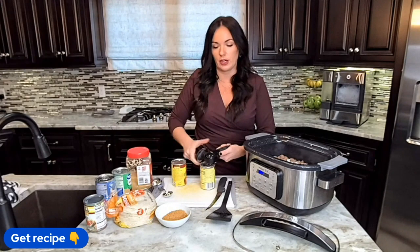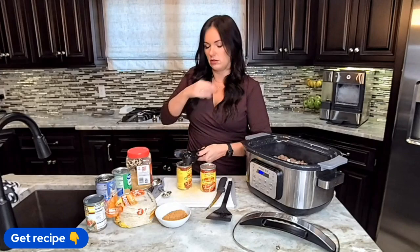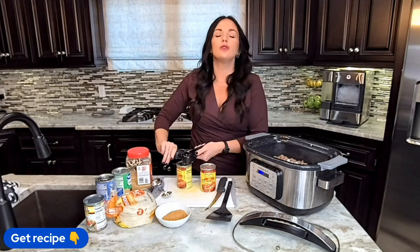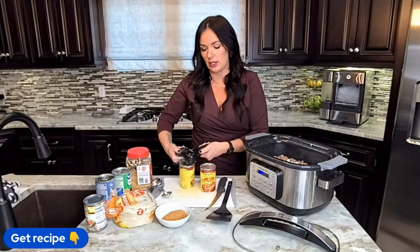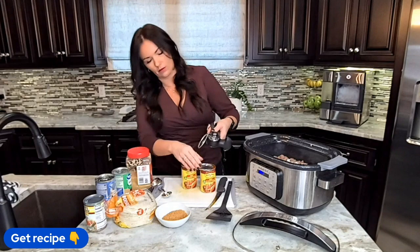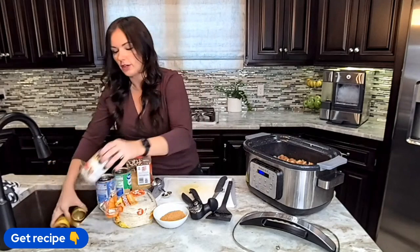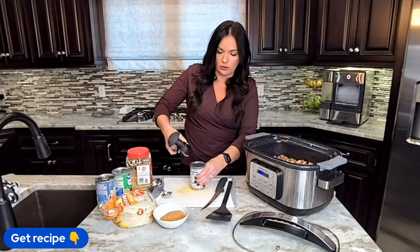I feel like green enchilada sauce goes better with chicken and red goes better with beef, but honestly I think they're pretty interchangeable. I have two of the smaller cans — if your store has the bigger cans you could just do one of those. We're also going to throw in a can of Rotel. Rotel is technically just a brand — it's basically diced tomatoes with green chilies. If you don't have it in your area, you can substitute about a cup of red salsa, or throw in a can of diced tomatoes and a can of green chilies.